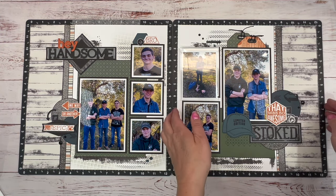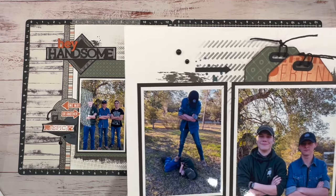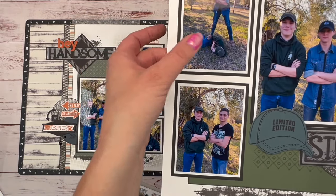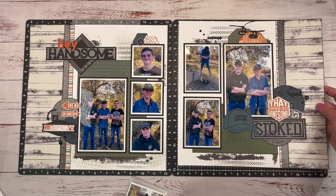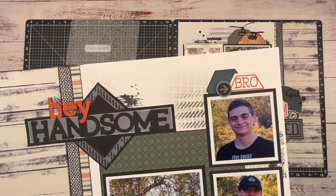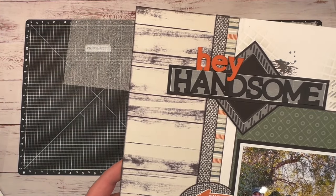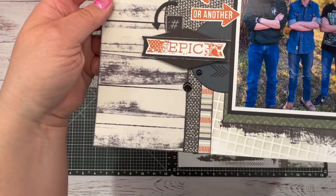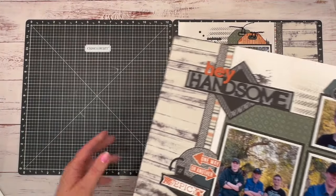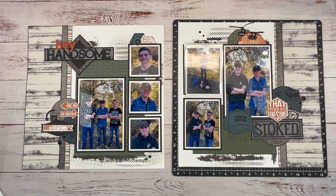Let me show you that up close. Just so you know, they're only playing and having fun — they think they're cool, and they are cool! Isn't that cool? I love all this fun detail that the stamping did. I think this came out great. That stencil is a must-have, and it's a special only running for this month or until supplies last.